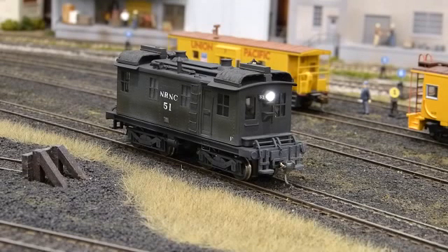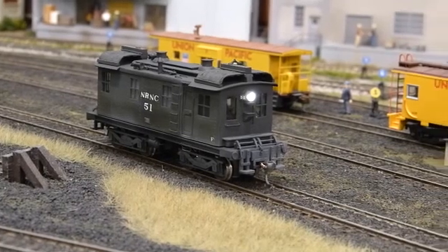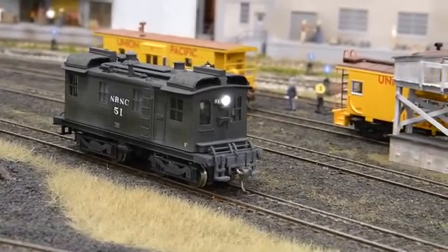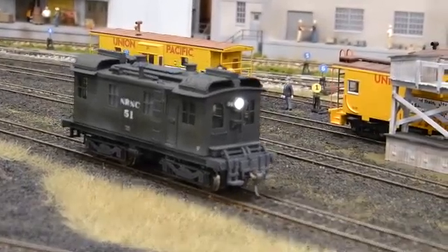In this video, I'll introduce you to the latest addition to the Willow Creek's roster of locomotives — a vintage boxcab diesel engine. The engine is lettered for the Naugatuck River Navigation Company, which operates out of Bucky's Crossing on the layout.